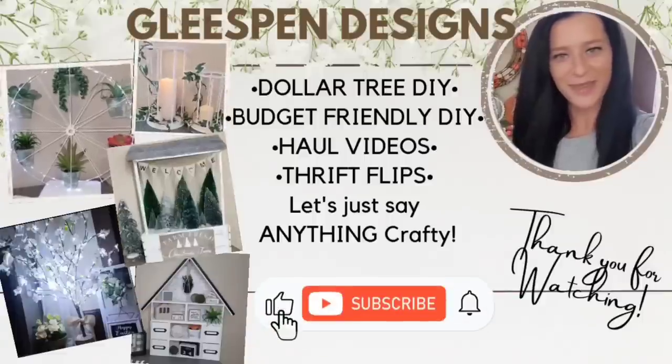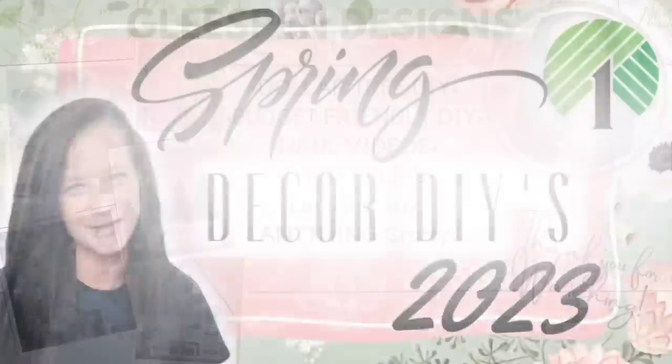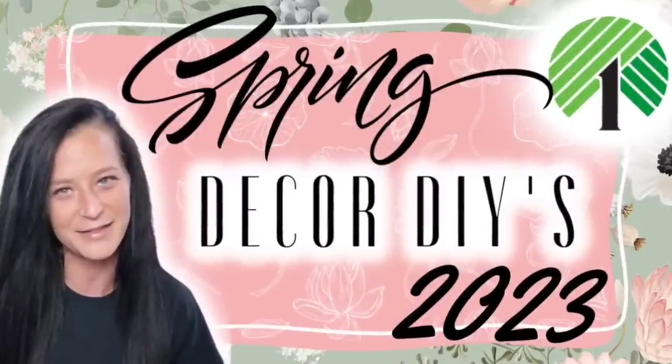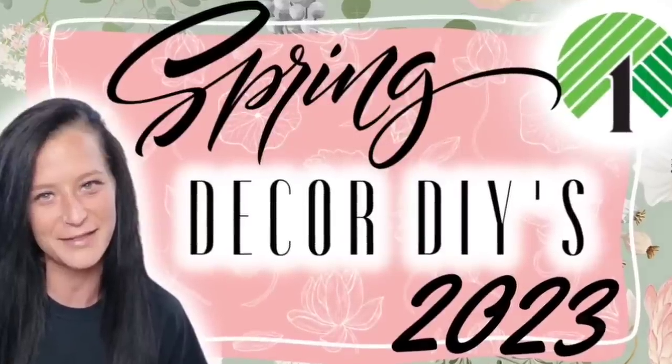Hey there, crafty friends! My name is Misty. Welcome, or welcome back, to my channel Gleespin Designs. In today's video we are doing some gorgeous budget-friendly spring decor, so let's get crafting!